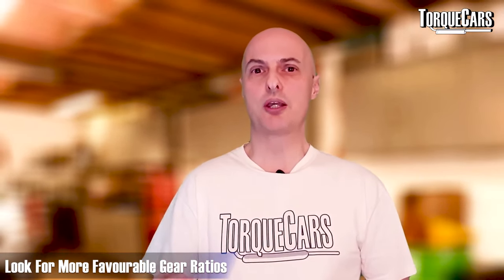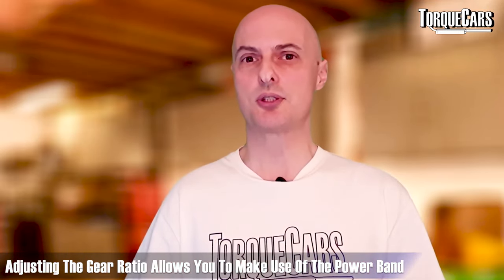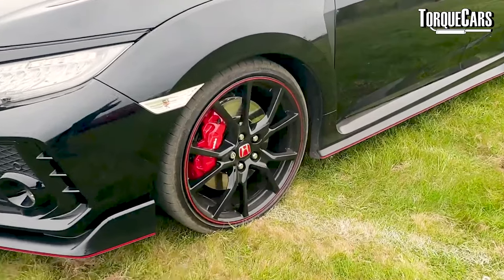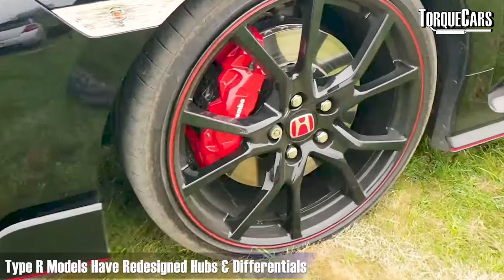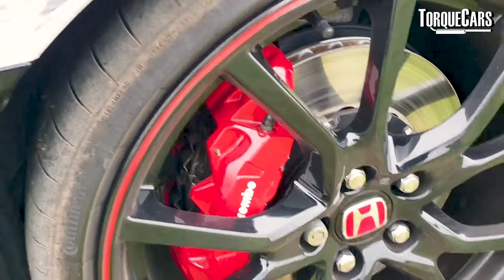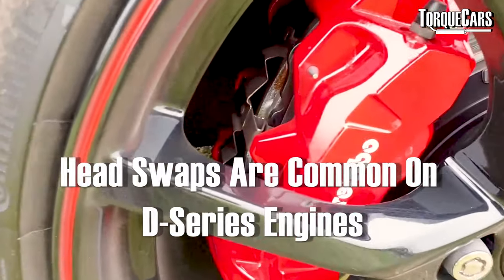Getting the power down to the road is another consideration. The transmission affects gear ratios, and looking at different transmissions from the Honda range you can often find more favorable ratios. If you've tuned the engine you've effectively moved the power band, so it makes sense to adjust the gear ratios to fully exploit that new power band and make swifter progress. Fitting a differential will also help in cornering, particularly in wet conditions — many Type R models have completely redesigned hubs and differentials to get the power down.